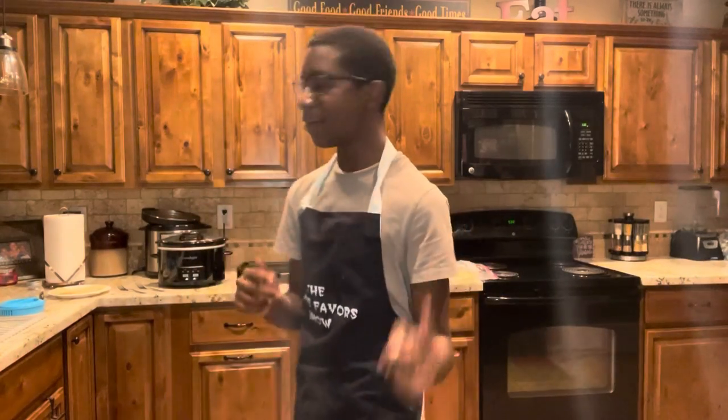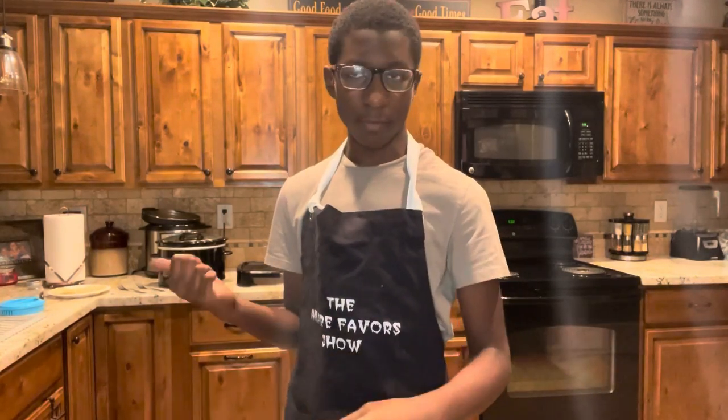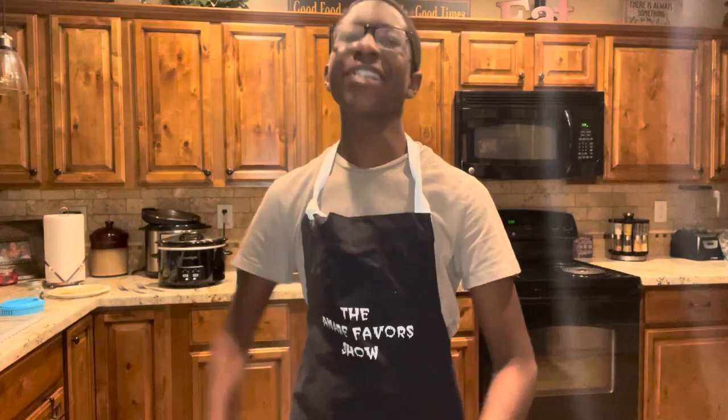Hey everyone, welcome back. So now the chicken is done in the crock pot. Now we're gonna shred it, put it in those tortillas, fill them up with some cheese, cook it on the griddle, then slice it, and we're gonna serve.